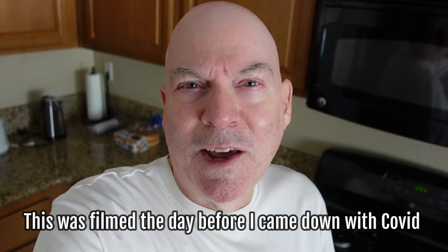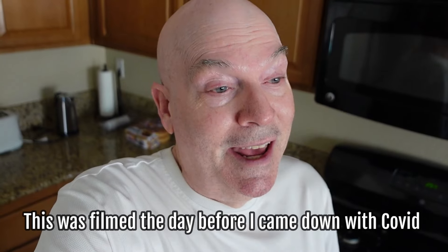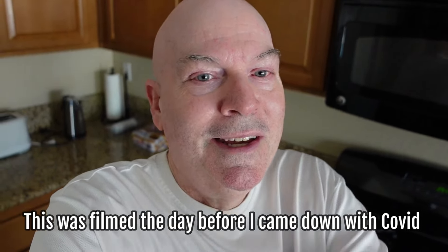Hi guys. I hope you're all having a fun summer. It's supposed to get up to around 118 degrees today here in Palm Springs, so I'm looking forward to jumping in the pool. Marcia and Mason are coming over in a little bit and we're gonna go swimming and then have lunch.